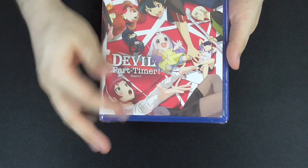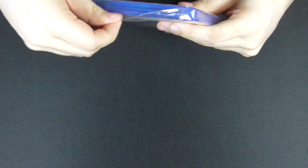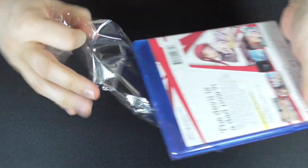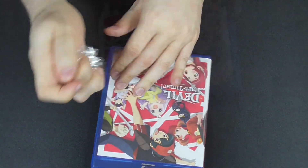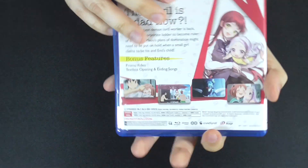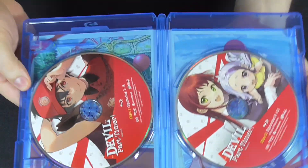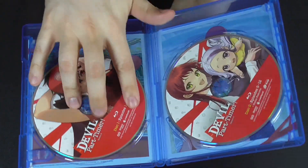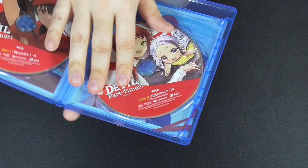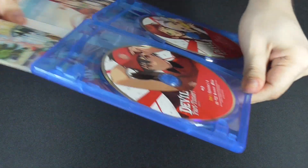Here we have the Blu-ray case with the same artwork. Taking the plastic off — alright, so now here you have the front, the side again, and on the back. Same as the slip cover. Open it up and we have disc 1 covering episodes 1 to 8, and disc 2 covering episodes 9 to 12. And you have a reversible cover.